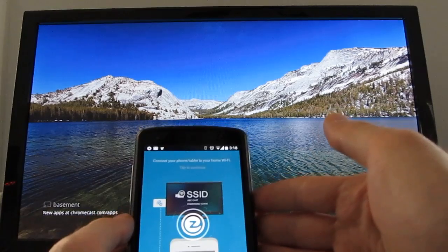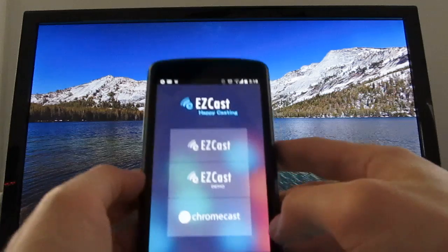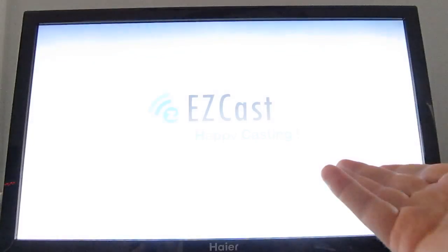EasyCast was originally developed to work with a different type of TV stick, but recently the developers added support for Chromecast. And once it's loaded, you just choose Chromecast, and it'll connect to your TV.